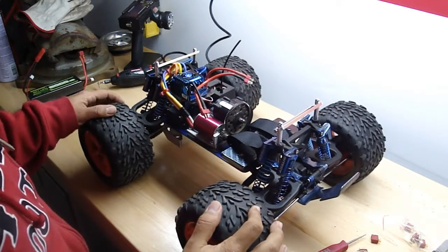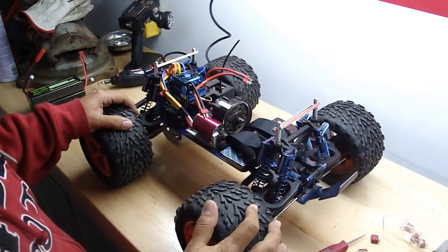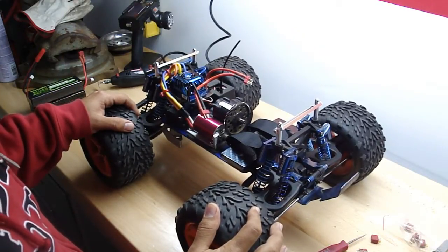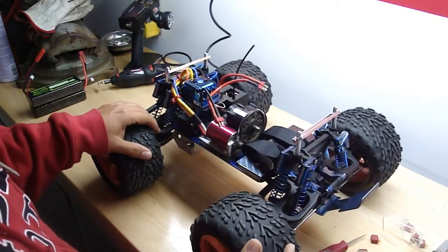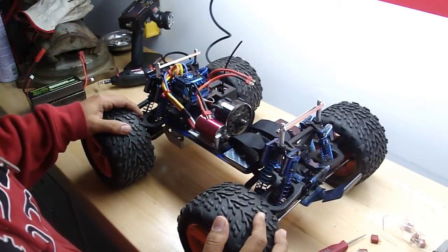Hey guys, what's up? This is my T-Max 2.5 — used to be a Nitro, now converted to brushless edition. I call it my E-T-Max.